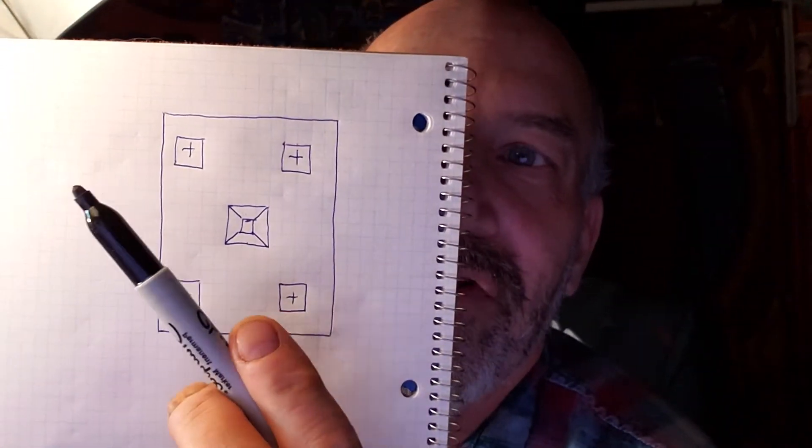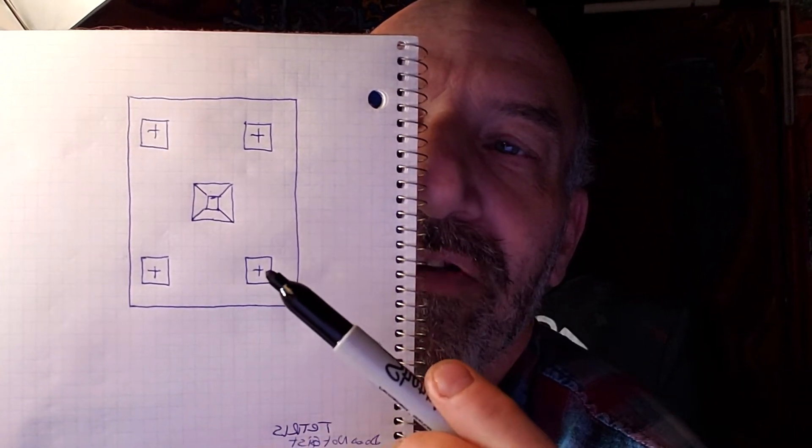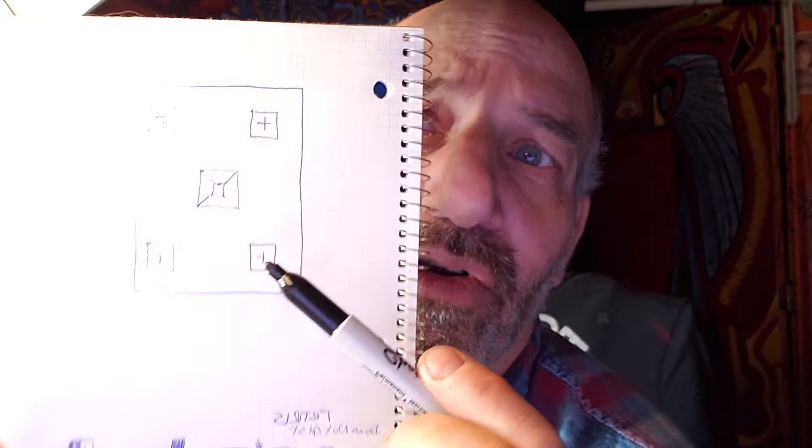Here is the five card that you normally see, and here's the five card that I've designed. Now, what is the difference here? This box is bigger than this box. If I put this box over this box, can I put it over this box or not? Let's act like yes.